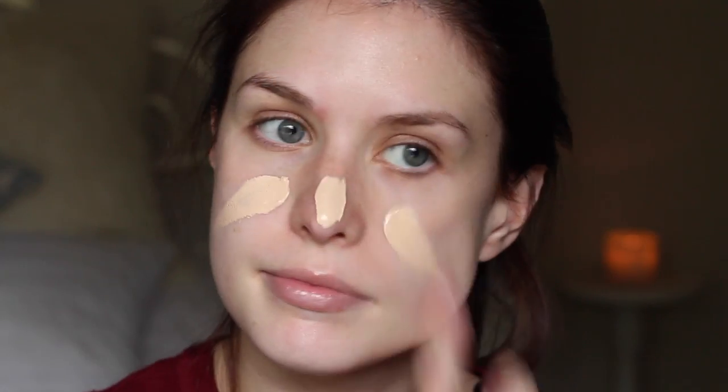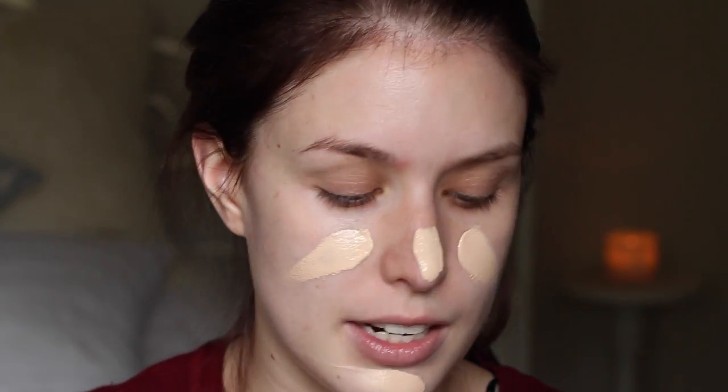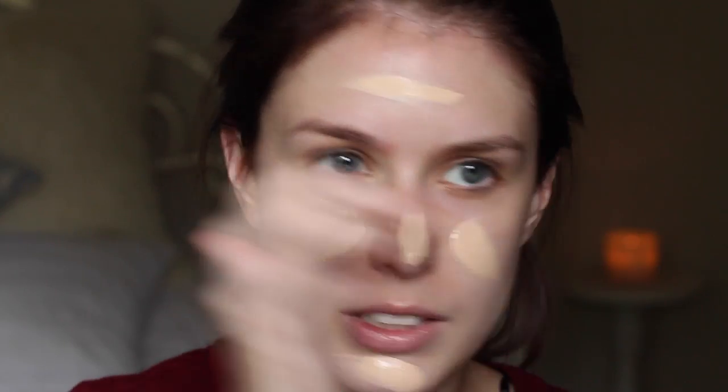For foundation, I'm going to use my Dior Star Foundation. I love this foundation because it blends in really, really nicely and it stays put all day. I'm just going to blend that with the Beauty Blender.